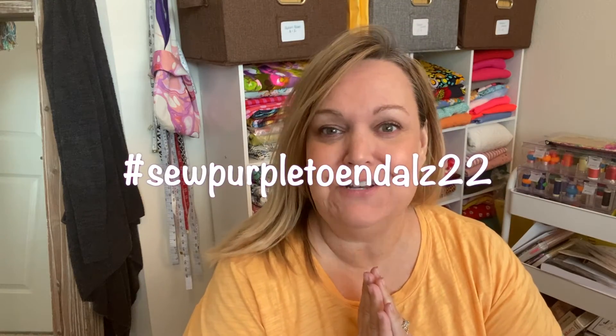Hello! Welcome to Michelle's Hose again. I'm Michelle. Today I get to share with you my very first collaboration for Sew Purple to End ALZ 22, and I hope you're going to be as excited about it as I am.